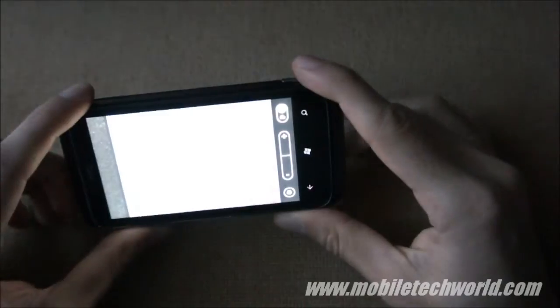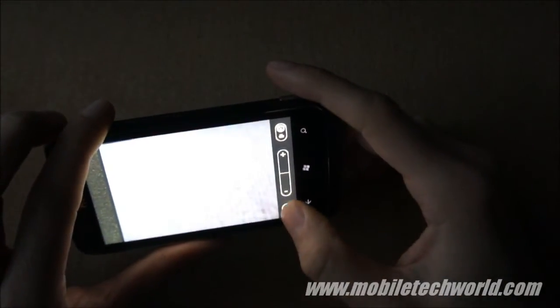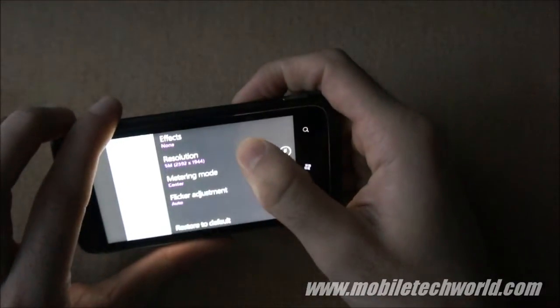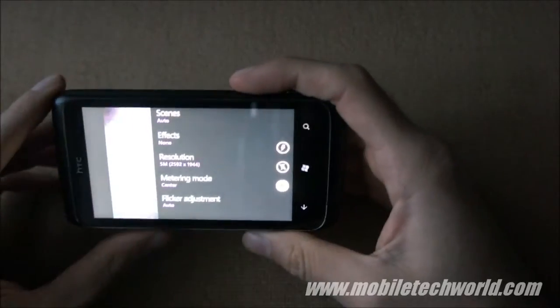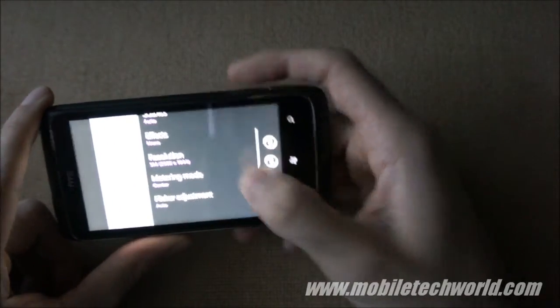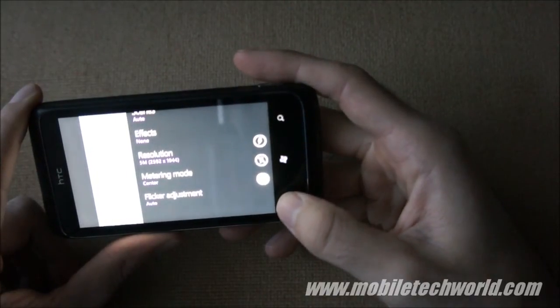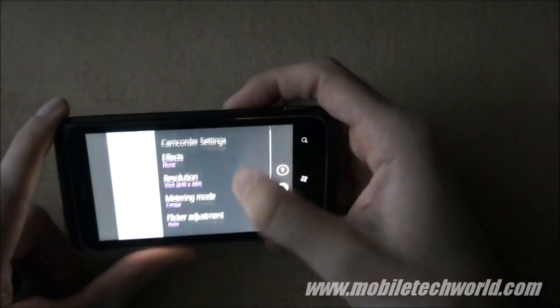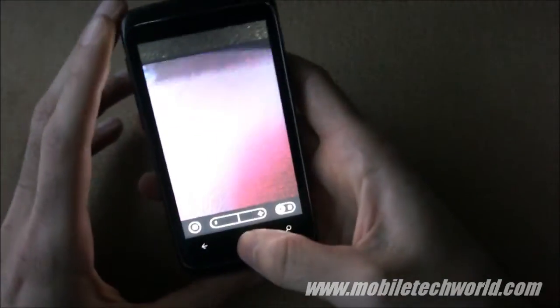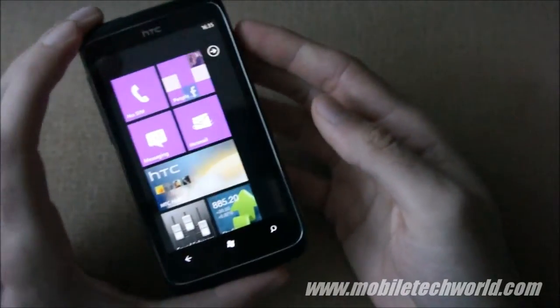I'm also going to show you the camera application. Be sure to check out my camera samples on YouTube. The only thing, unfortunately, is that you don't have many options — unlike the LG Optimus 7 and the Omnia 7, HTC really didn't make any effort when it comes to camera settings. Anyway, this was a quick software tour of the HTC 7 Trophy. You can catch me at MobileTechWorld.com or MobileTechWorldTV on YouTube. Thanks for watching.